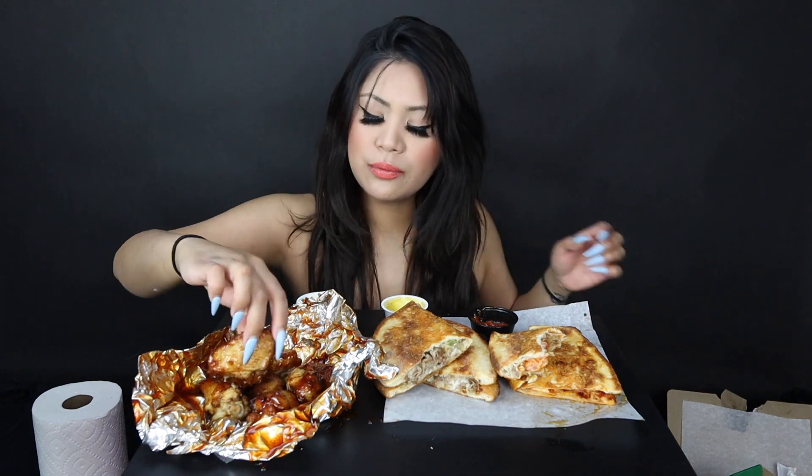I feel like now that this is out, who's gonna get the regular papadilla? Because the regular papadilla is just so plain. Let's try some wings.